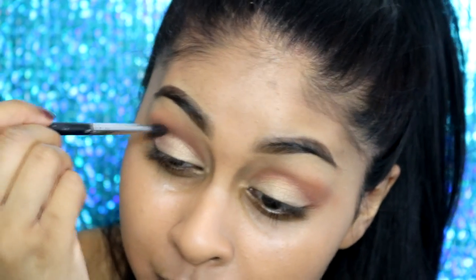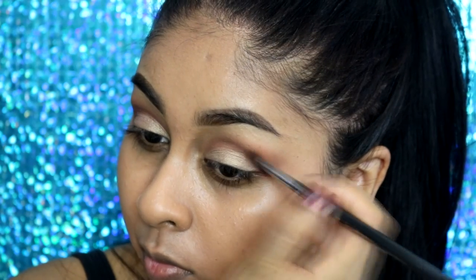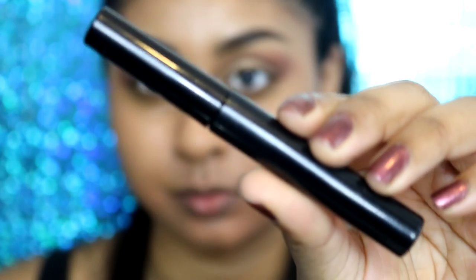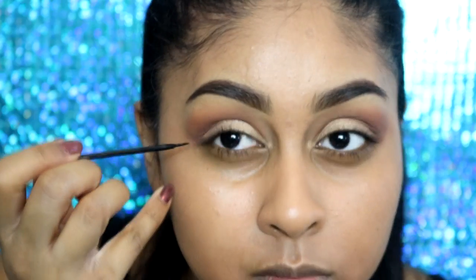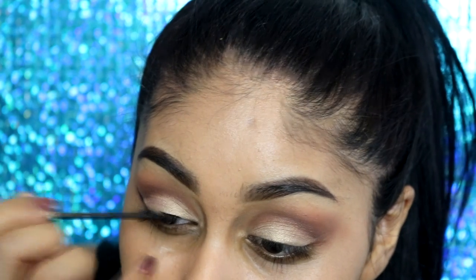I'm just making sure I'm always blending and going back with the flat brush with the mobile lid color to define that line a bit more, but not too much. Then for liner I'm just using my NYC liquid liner and doing a normal wing as always.